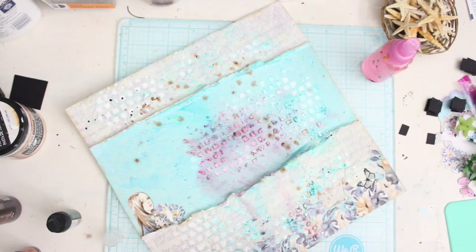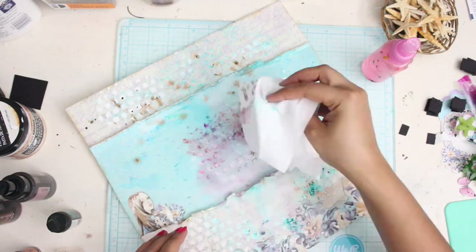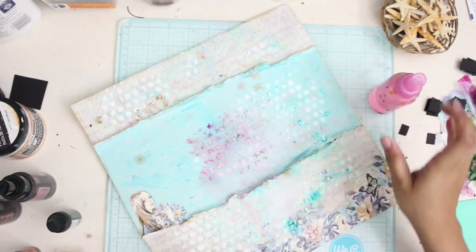You can see me applying some splatters of paint. In the end I'm adding some Frozen Jack Frost, a white color which is highly pigmented, to get that whole very dreamy shabby-chic effect.